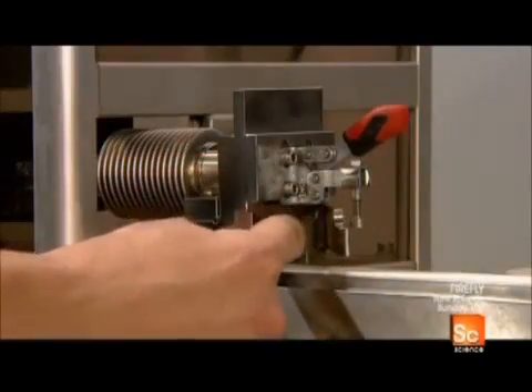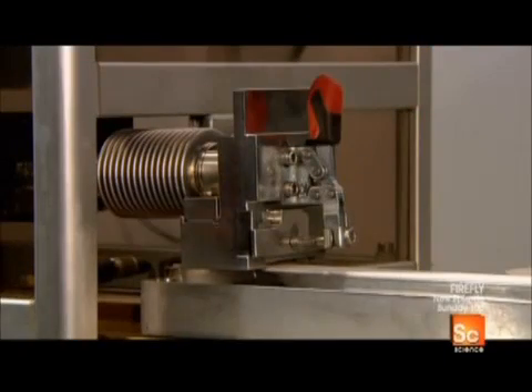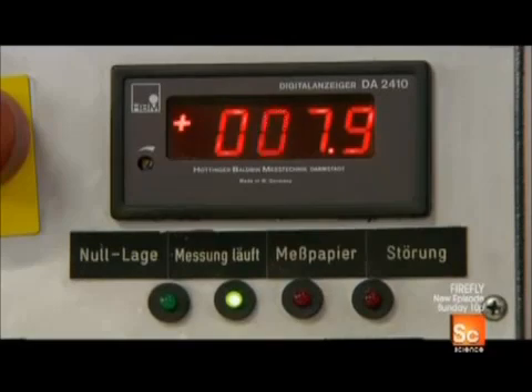Quality control technicians test samples again, this time to ensure the blades meet strength specifications. A test machine measures the force required for the blade to cut a thick wad of wet paper to a certain depth.